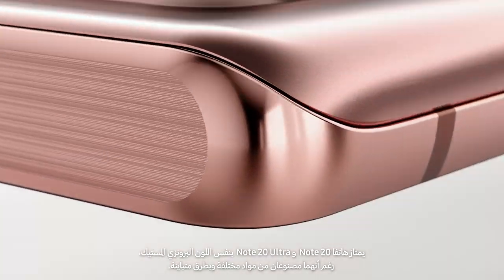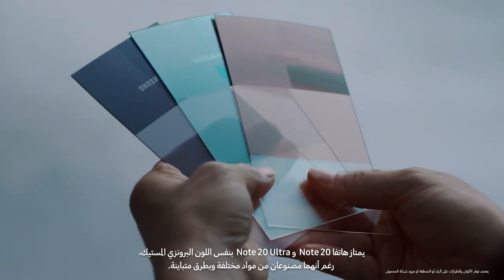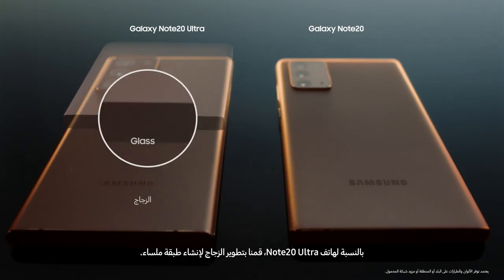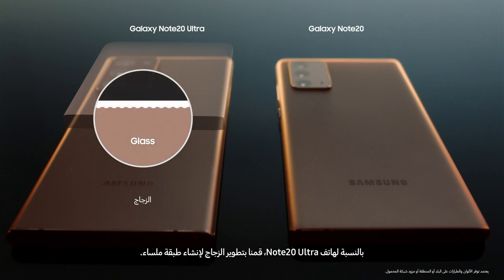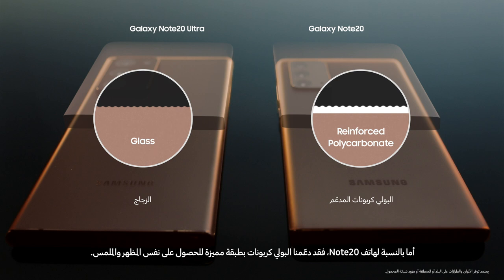Mystic Bronze of the Note20 and the Note20 Ultra look the same and feel the same, but they're different materials made with contrasting methods. For the Note20 Ultra, we etched the glass to create a satin finish. For the Note20, on the other hand, we applied a special coating onto reinforced polycarbonate to realize the same look and feel.